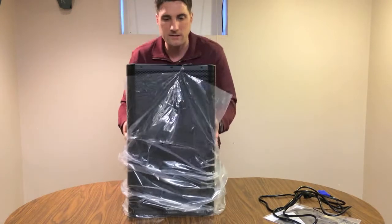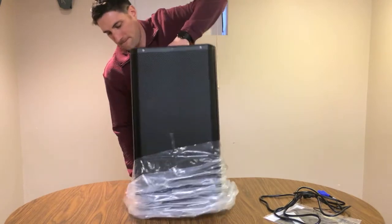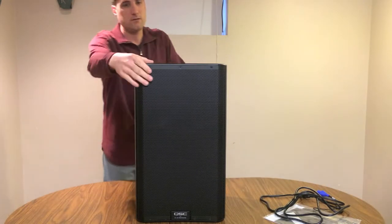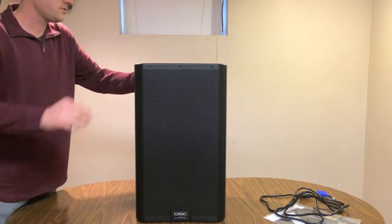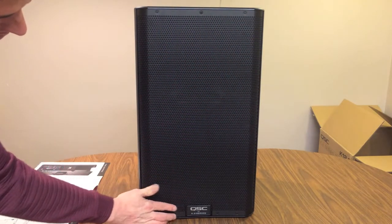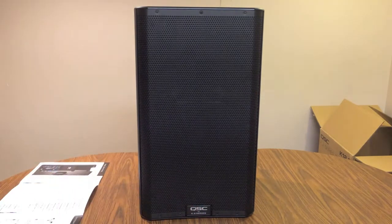Let's spin this guy around and smell that new speaker smell. So here we go — let's take a closer look at this thing. Starting off, the front has this nice metal screen that's flush with the front of the speaker. Down at the bottom we've got our QSC logo, a little area where it's going to light up when powered, and then sporting the K.2 series information on the bottom.